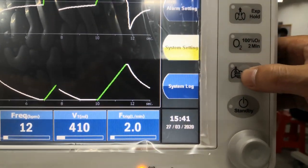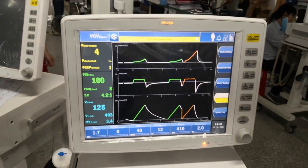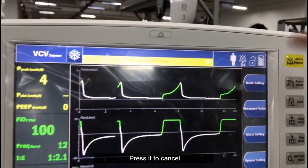Press the extra breath key and the system will supply one extra respiratory cycle. Press this key and the alarm will be muted for 100 seconds. Press it to cancel.